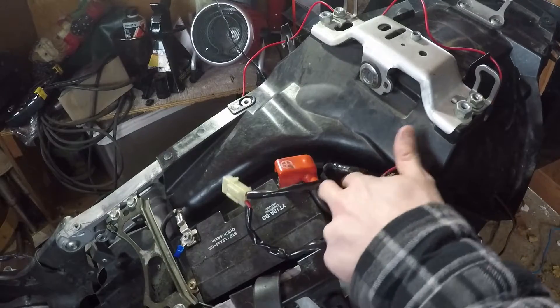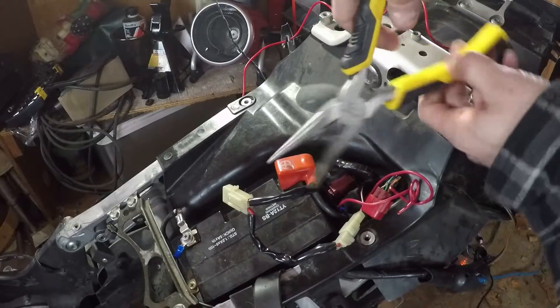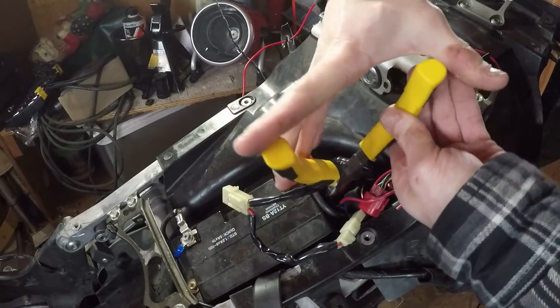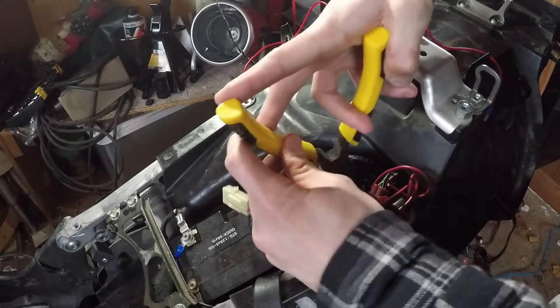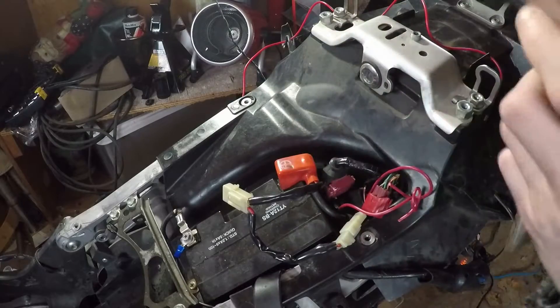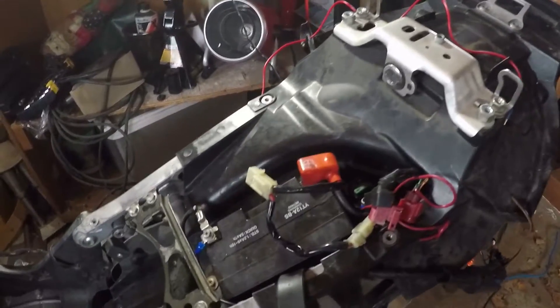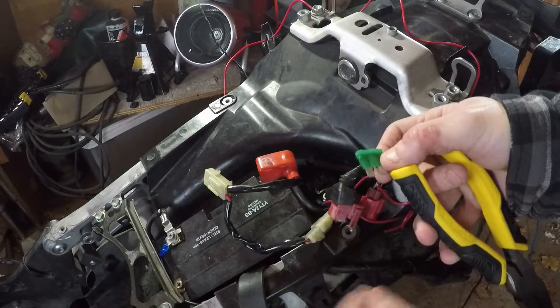The first fuse you're going to want to check is your starter solenoid fuse, which is your main 30 amp fuse. These are just kind of a pain in the ass, and this is just your starter solenoid, which is located behind your battery. Get that off there — there's a 30 amp fuse right in there. You can see that. Just going to pull it out and check it. Looks good.